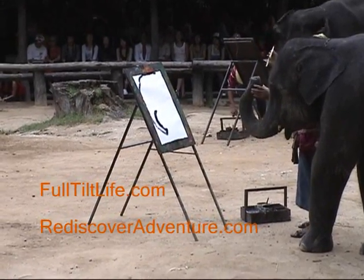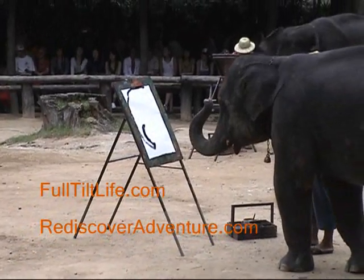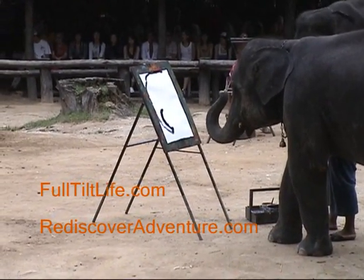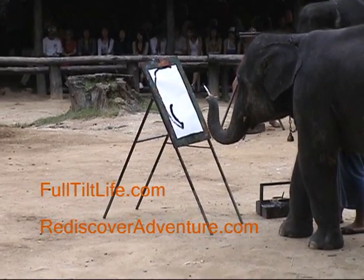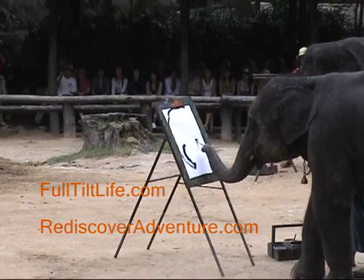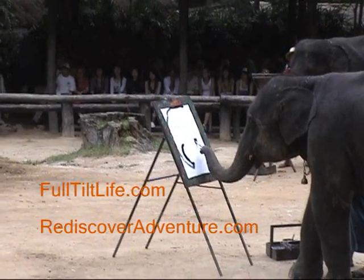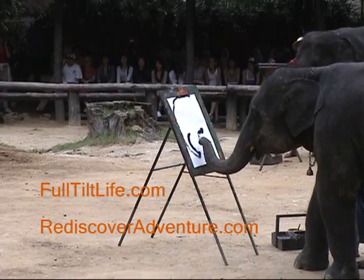Mommy, it's an elephant! I told you, dad. You might be right, Indigo. He's a better elephant drawer than I am. If this elephant draws an elephant I'm going to be amazed — mama, that elephant draws better than I do!